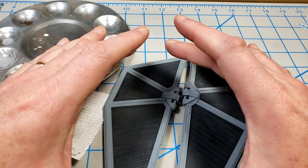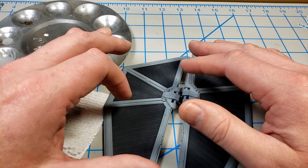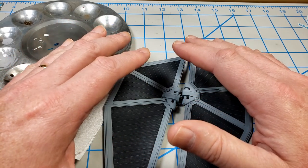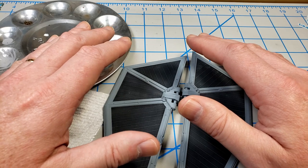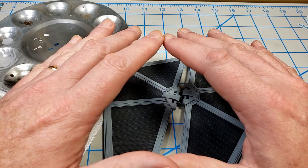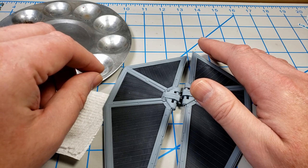I'm doing the gloss coat purely to help the wash flow better and make it easier to clean up so I get a nice clean result. If my end goal were just a heavily weathered TIE fighter, I would not bother with the gloss coat. All the gloss coat does is help the washes flow better. Don't feel like you have to use a gloss coat if applying a wash — in fact I have a video about when to add a clear coat.